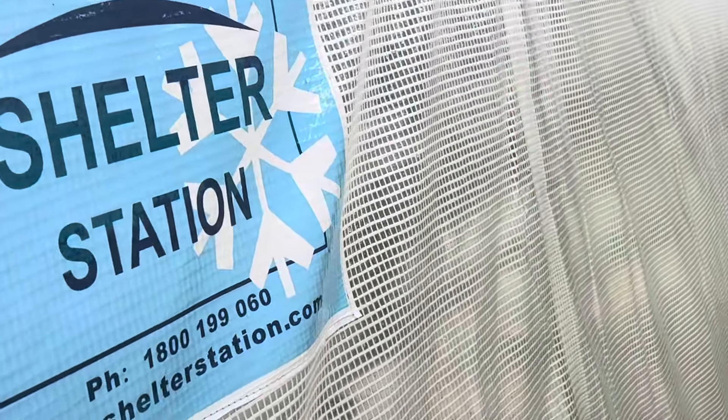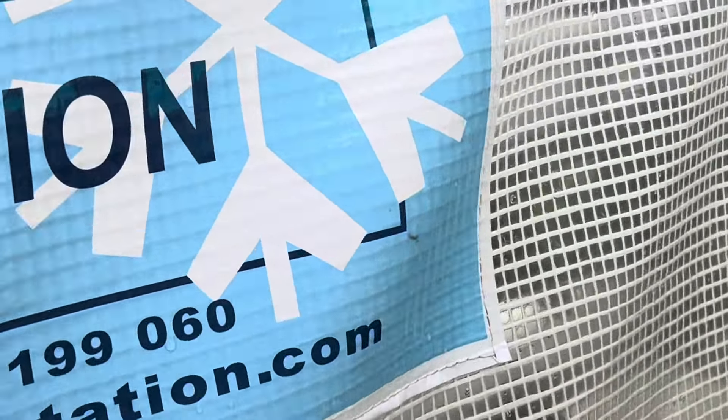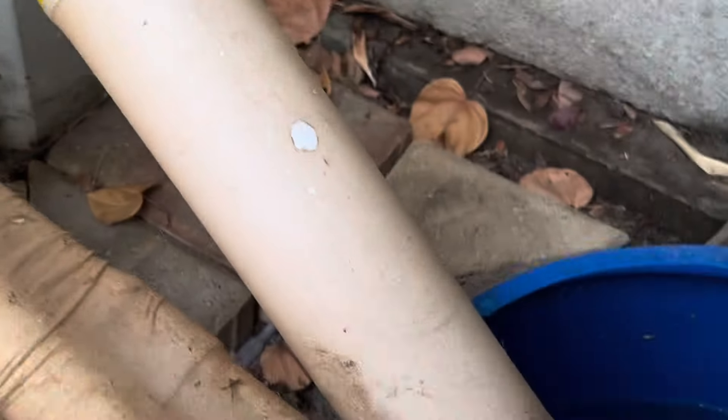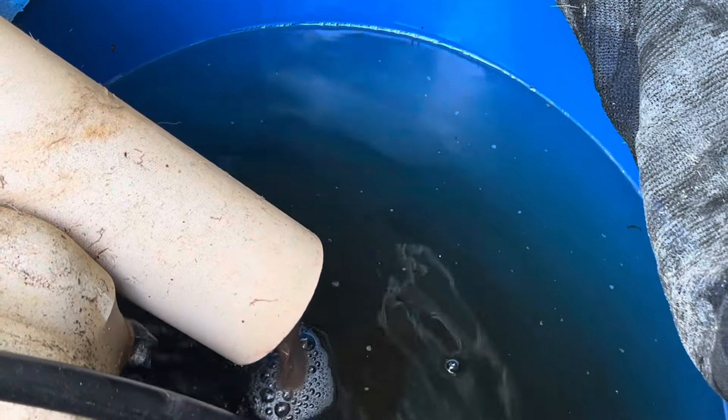This tunnel house is from Shelter Station and it's got a waterproof plastic cover which has got a fabric weave in it. Here's the reservoir — it's a 200-litre drum with the top cut off and buried.